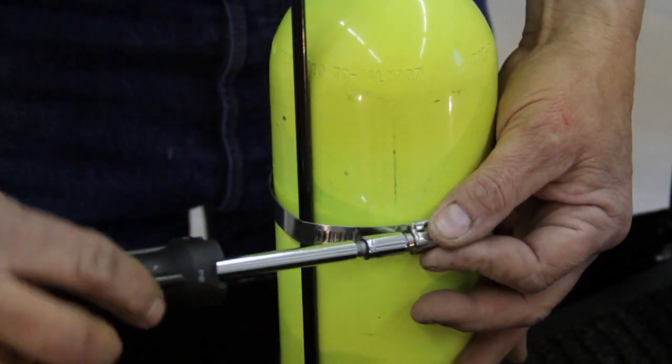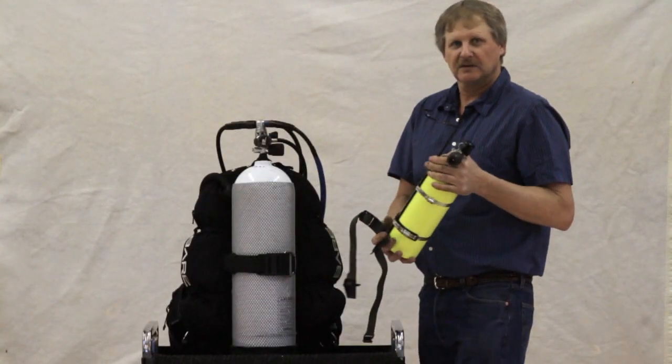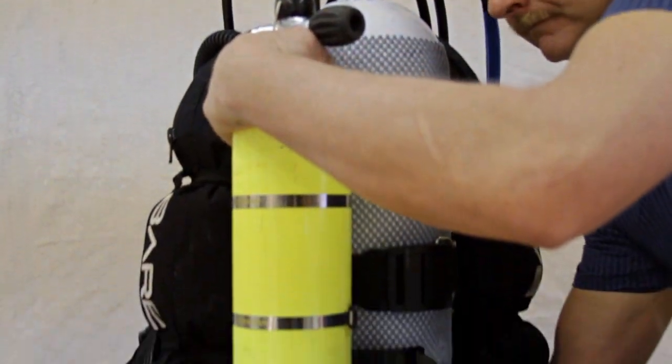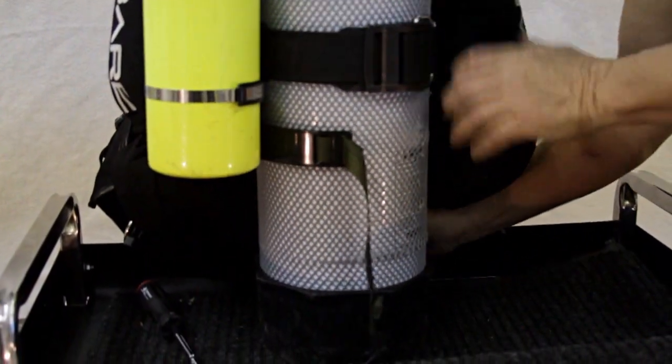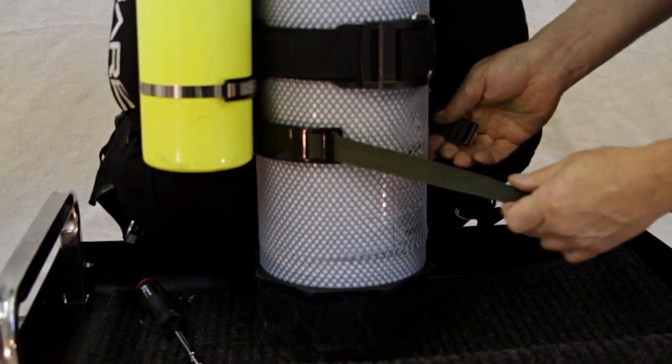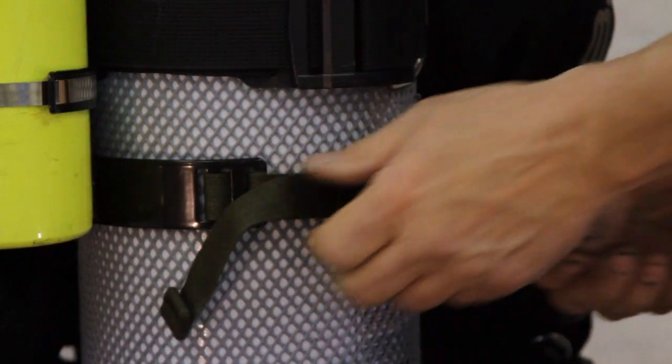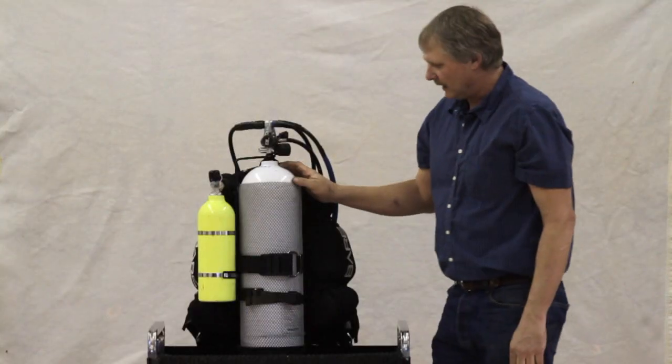After you assemble your tank onto the pony bracket, it's really simple to get onto your BC and tank. Just slip it in around the top, bring the strap through, pull it up behind, clip in the cam buckle, and cam it over. It's on there good and tight.